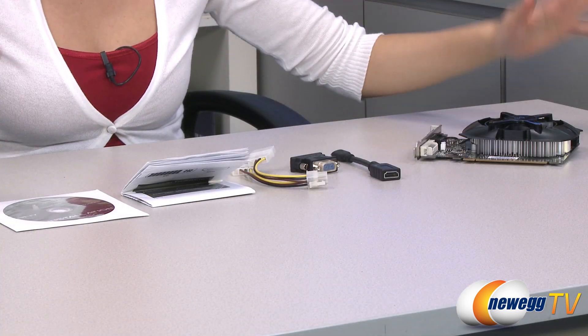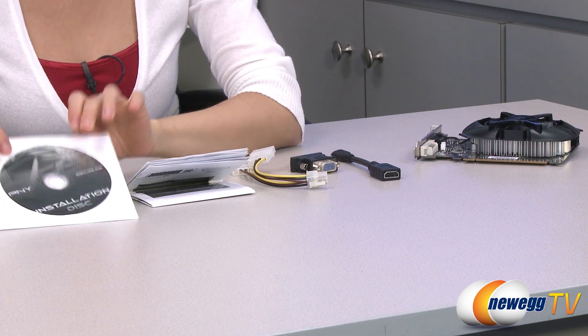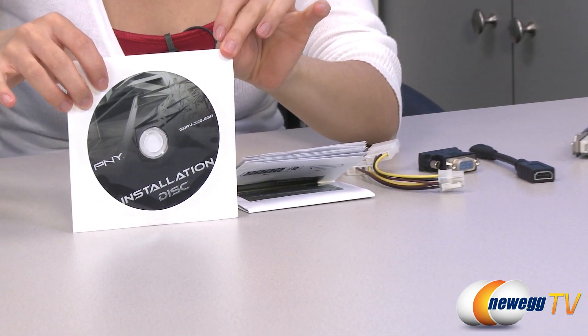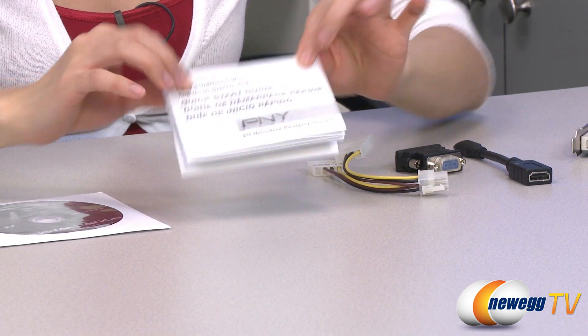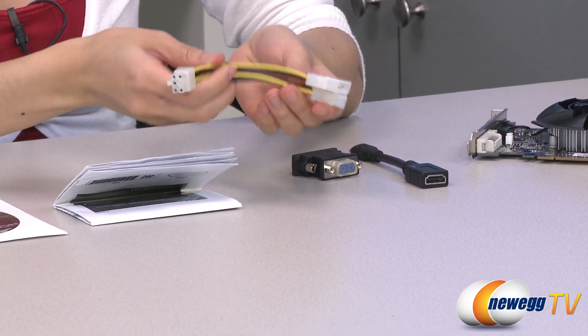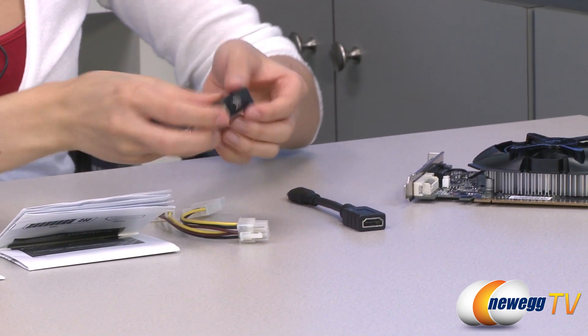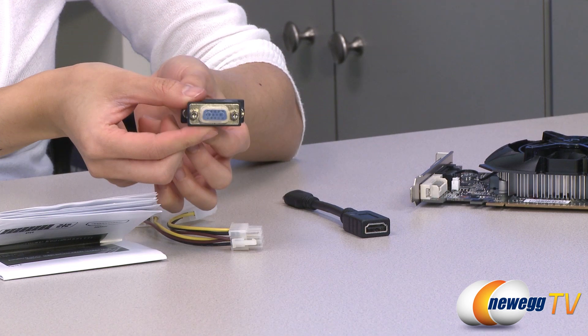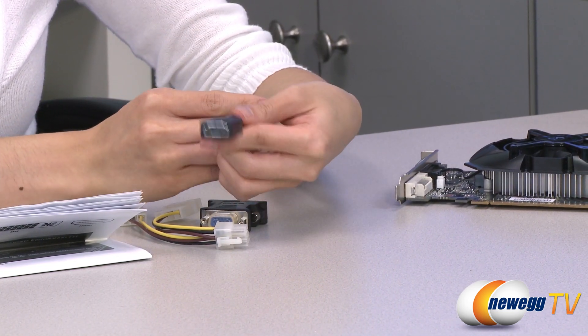Here's everything that comes in the box. We have the card itself, which I'll go over in just a little bit, but first the accessories. Here is your installation CD with software drivers and all of that good stuff, and your quick start guide. This is your 6-pin PCIe to Molex power adapter, your DVI to VGA adapter, and a mini HDMI to HDMI adapter.